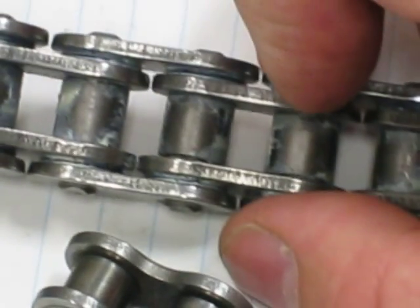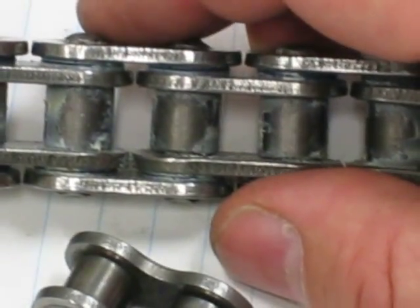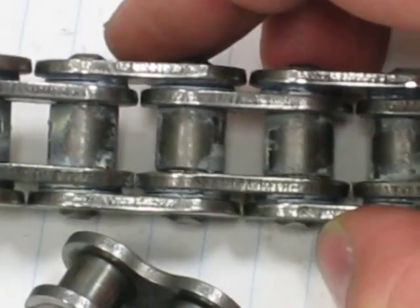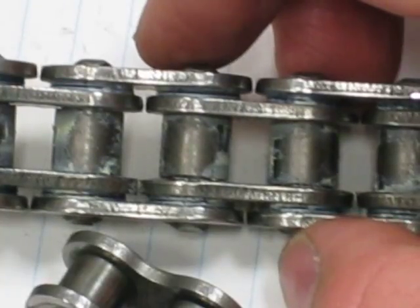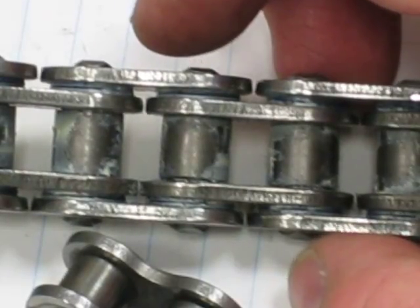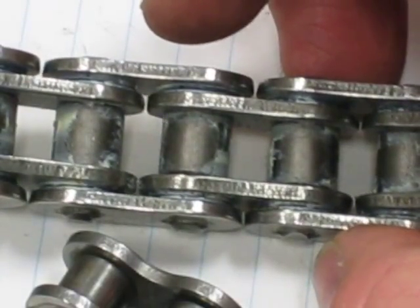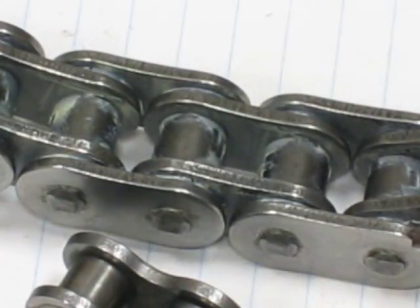That's where chain cleaning and lubrication should be concentrated. Don't destroy these o-rings between the outer plates and the inner plates — a wire brush will destroy them, and harsh chemicals and solvents will destroy them. Once these o-rings are destroyed, the lubricant from the outer surface of the solid pin will come out, the chain will overheat, it will stretch out, and it'll be pretty useless fairly soon.